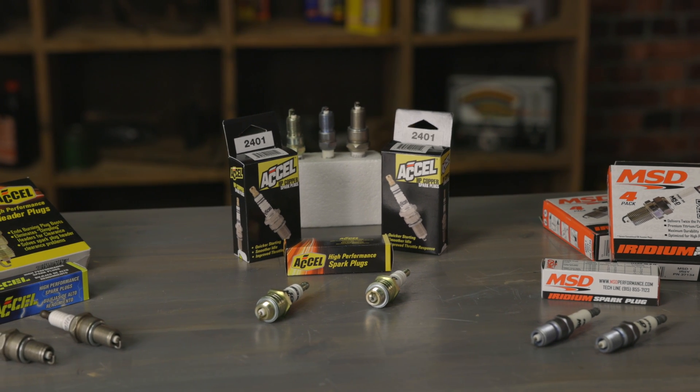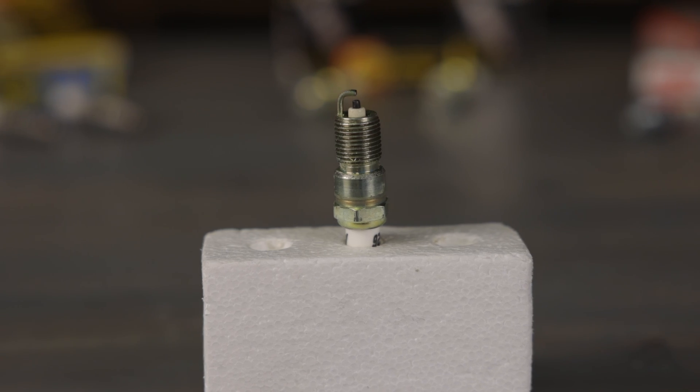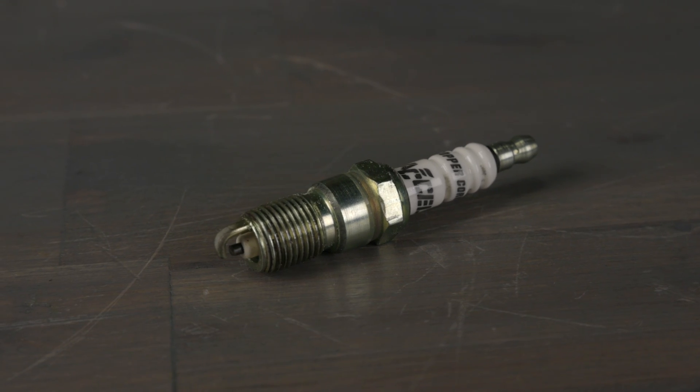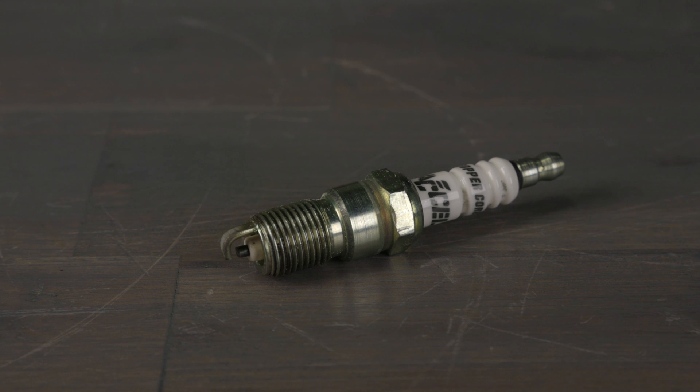Copper plugs are the cheapest and most common option. They feature a copper core electrode that's coated by a nickel alloy coating. Copper plugs are the best choice for performance and high compression applications since they tend to run the coolest. But the downfall is that they have the shortest lifespan and typically need to be replaced every 20 to 25,000 miles.